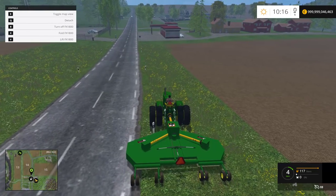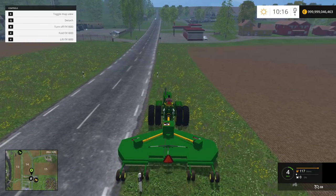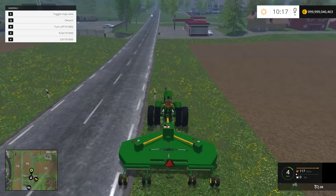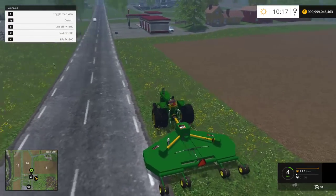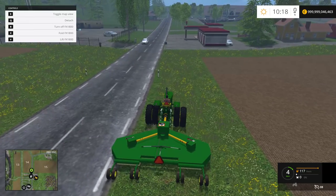Luke is just about halfway done with this little sliver — it's going really slow but it's fine. I think you guys get the idea: it's a pretty nice mower that leaves a nice clean cut, as you can see. Thanks for watching guys, please like, comment, and subscribe — see you later!